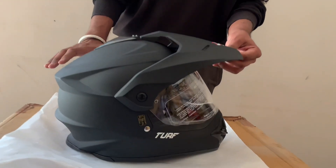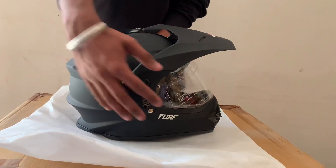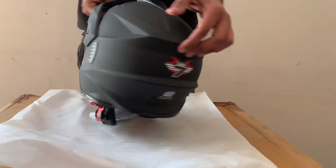It is plain, there is no graphics, it is full black. This is the front side, and this is the side. And from the back it looks like this.